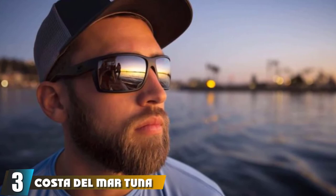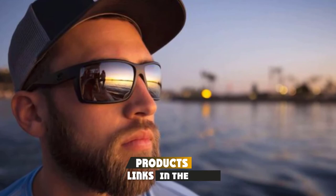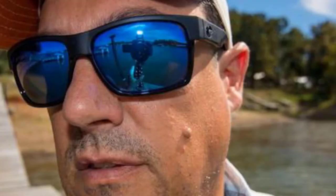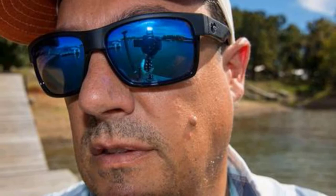The number 3 position is held by Costa Del Mar Tunali Polarized Sunglasses. The Costa Del Mar Tunali comes with over 20 different frame color options. Lens options include matte black sunrise, matte black copper, green mirror, silver mirror, gray, sunrise silver mirror, crystal blue, blue mirror, gray, copper silver mirror, copper, tortoise gray, and white copper.